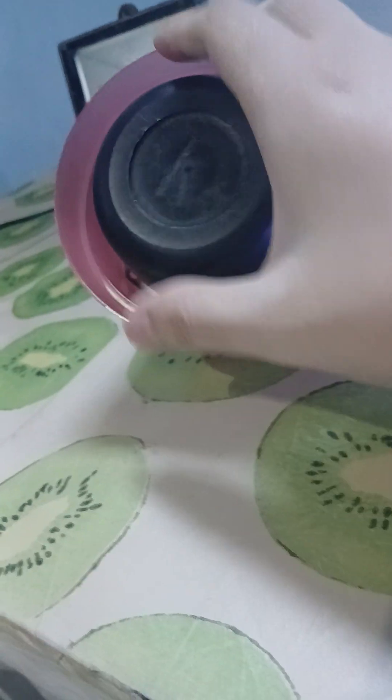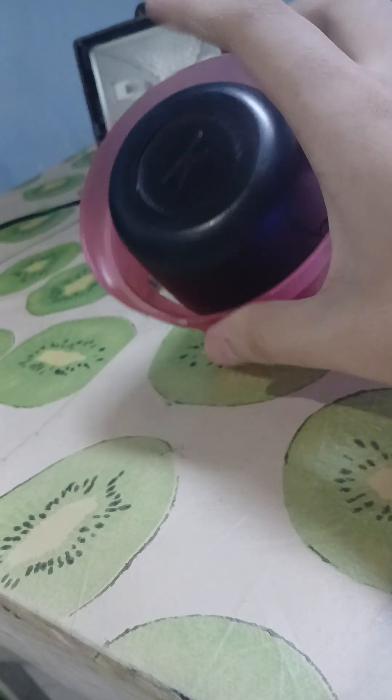Hey guys, this is my mini speaker siren. I made it and I glued these things on with hot glue. I connect this speaker to this controller with a tiny chip on it, connected to my computer.